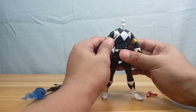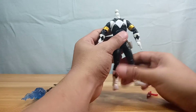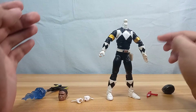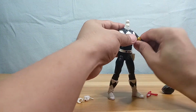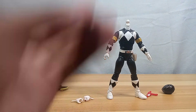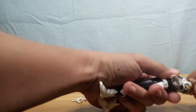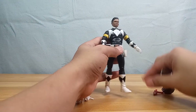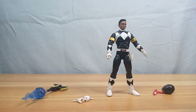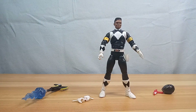Without the Dragon Shield he looks like the regular Black Ranger, except for the gold armbands — there's nothing you can do about those. They are going to be releasing a regular Mighty Morphin Black Ranger which may be more to your liking. With the civilian head popped on, he looks really smug — really a smug-looking character.